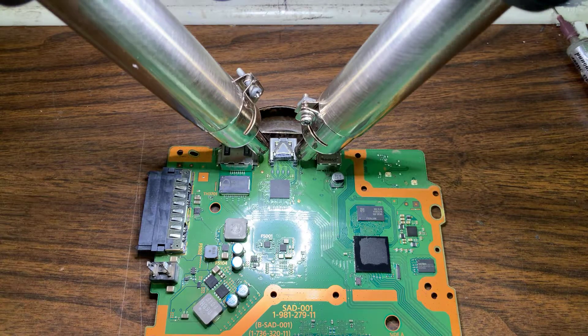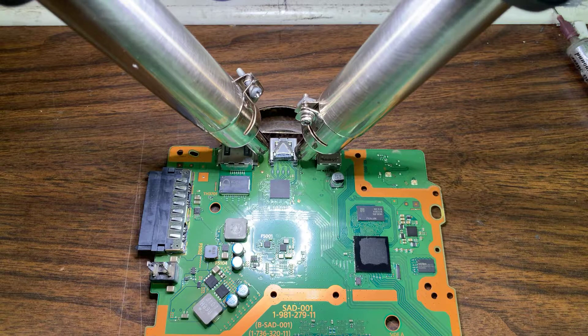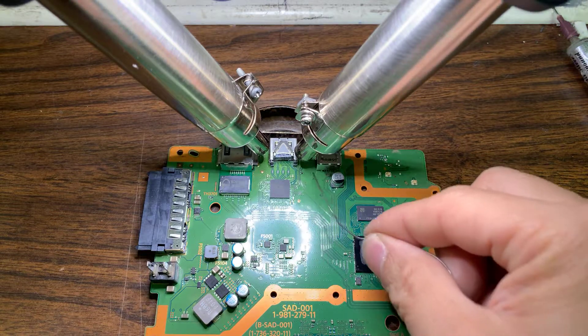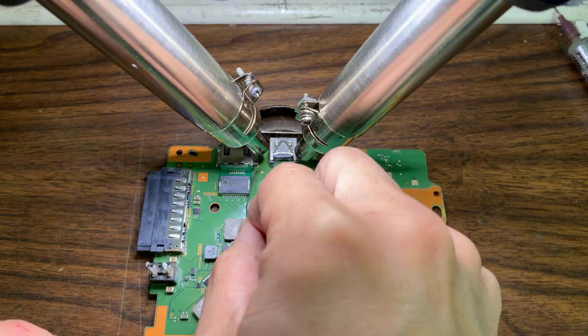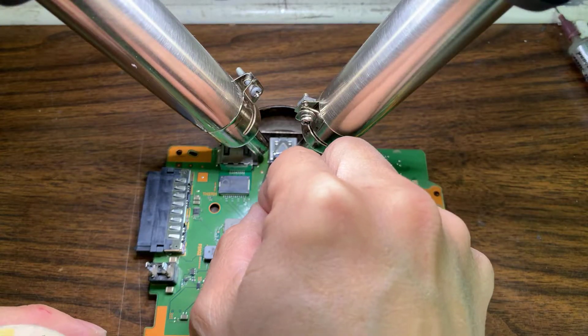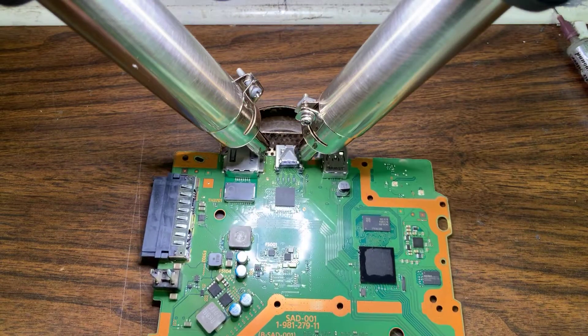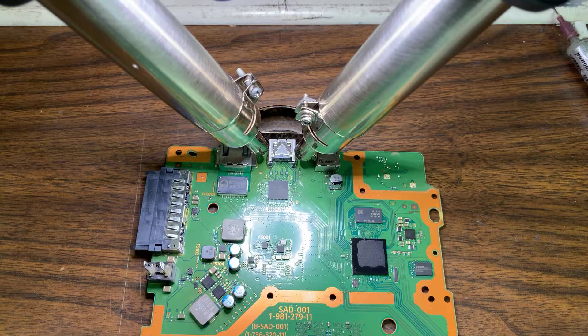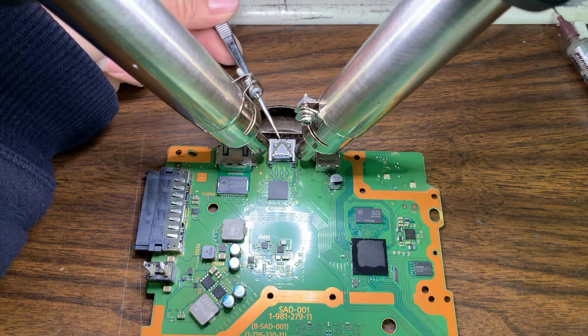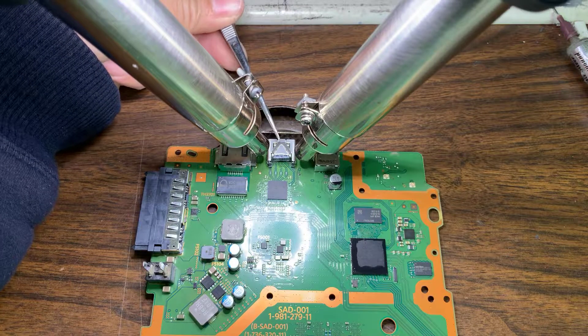Just wait for it to get hot and ready to go. I'll put some more solder right here — the two big pins are the hardest ones to get out, so you've got to get it hot enough. Hot, but not too hot.